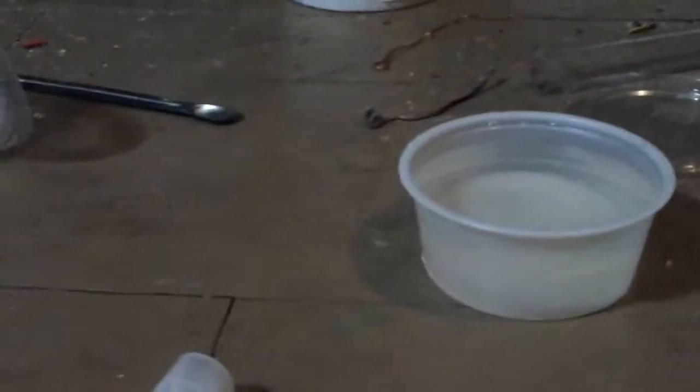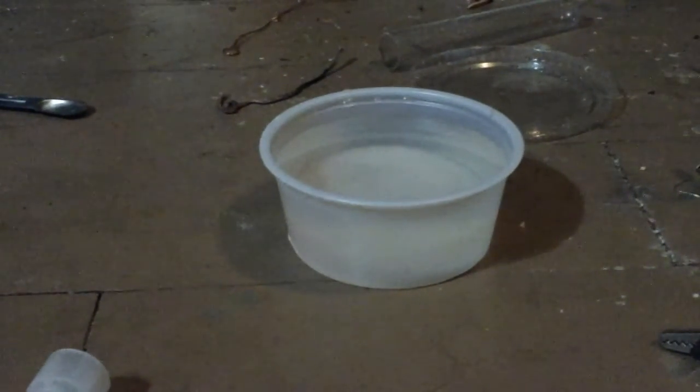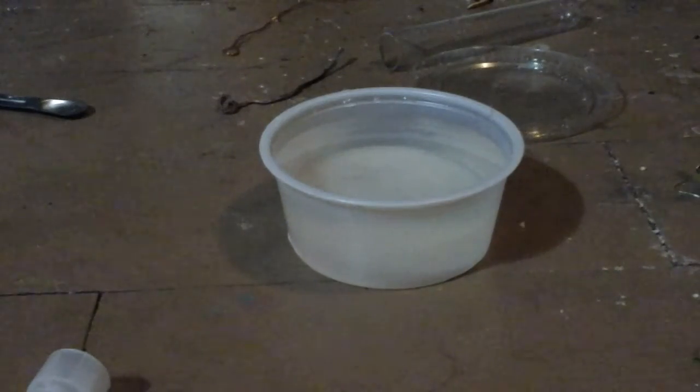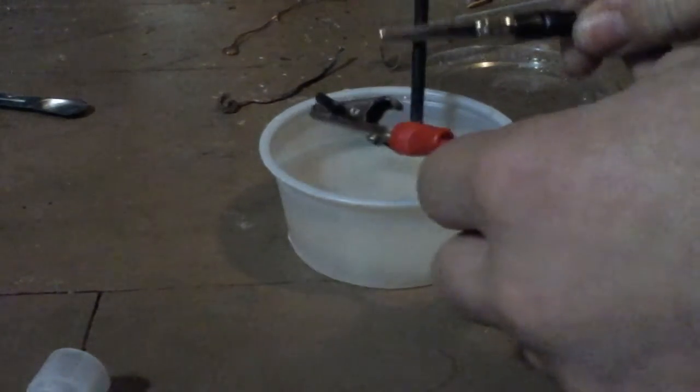I'm just going to set my tablet down and slip it in the little holder thing. I also have a lighter. Basically, the negative electrode produces hydrogen and the positive electrode produces chlorine, so you've got to stick both cathode and anode in there.